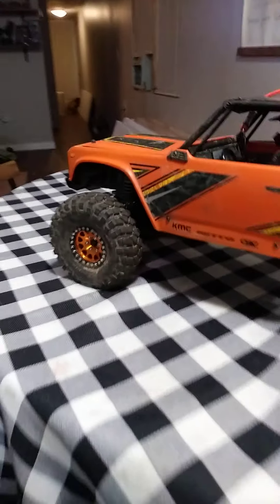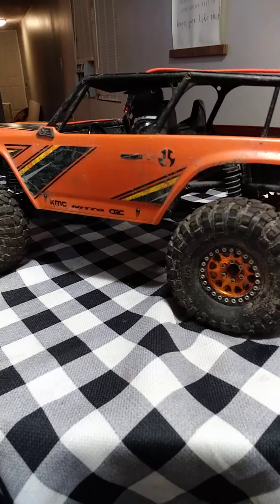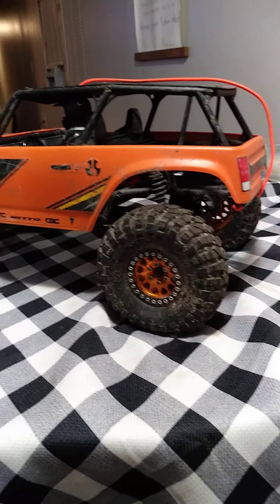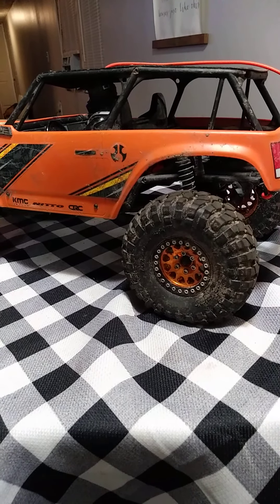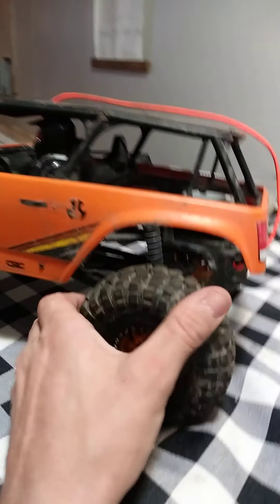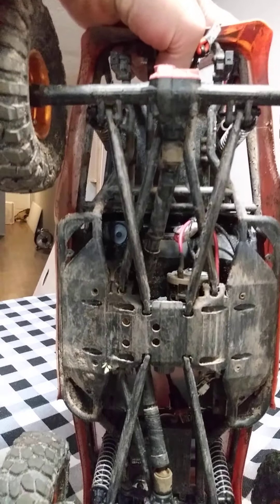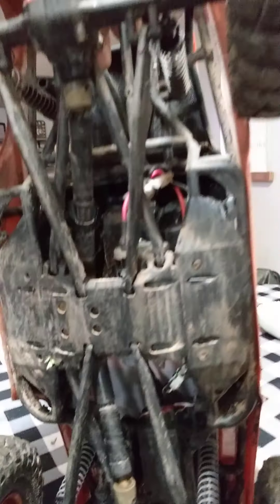I'm going to change to a 27 turn motor and I'm going to swap out to the desert lizard shocks to see how that goes. I'll also need to go to aluminum links — the plastic ones are holding up for now.